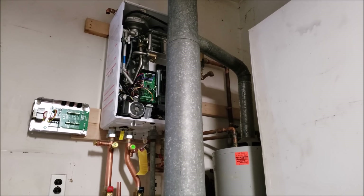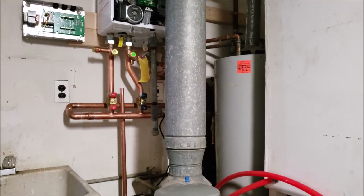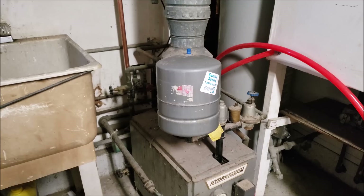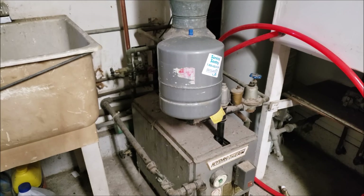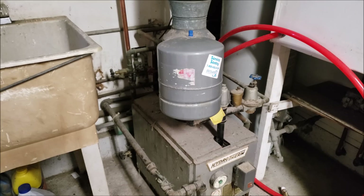You have a tanked water heater that's a natural draft over there in the corner — that's a 40-gallon water heater — and then you have an old natural draft boiler, about 65% efficient, sitting right down there. I'm going to have to really flush these lines out before I connect the existing baseboard to the new tankless water heater.